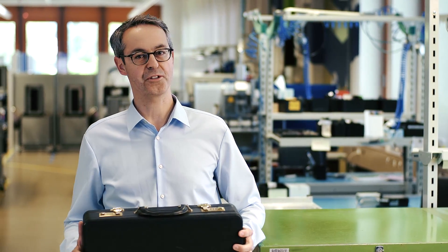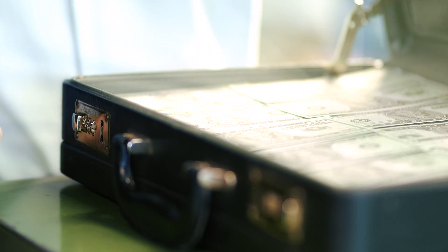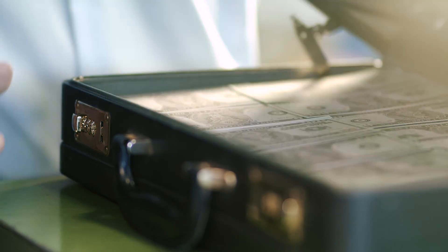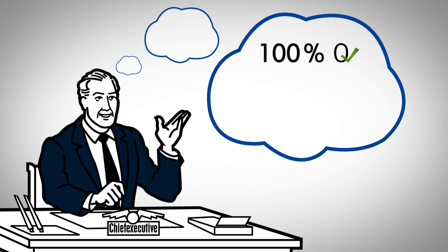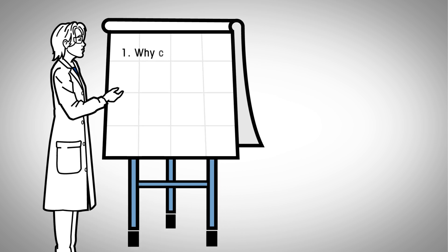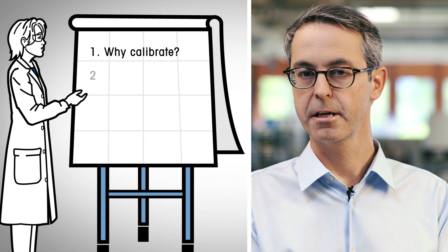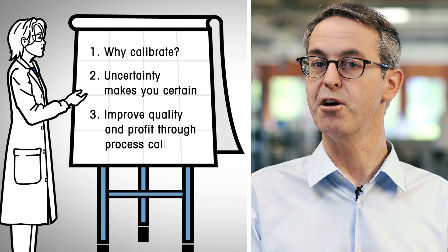Hello, you might wonder what's in this suitcase. This is the money — the money you could save every day by weighing accurately. How can you achieve that? It's pretty simple. All you need to do is calibrate your balances and scales according to your own process tolerances and weigh within the safe weighing range. I'd like to tell you how you can use calibration to ensure top product quality and increase your company's profits. I will explain why you should calibrate weighing equipment, how uncertainty makes you certain, and how you can improve quality and profit through process calibration.